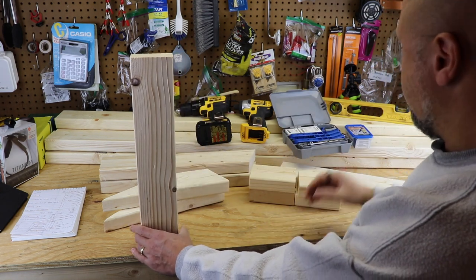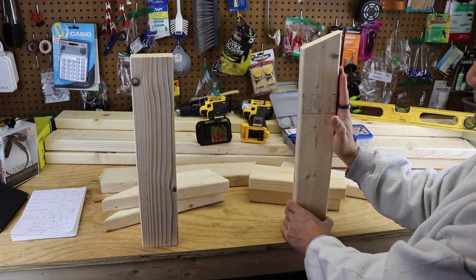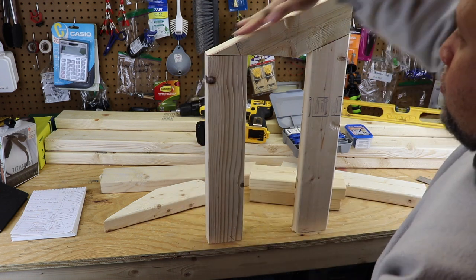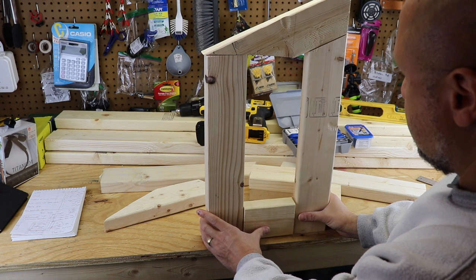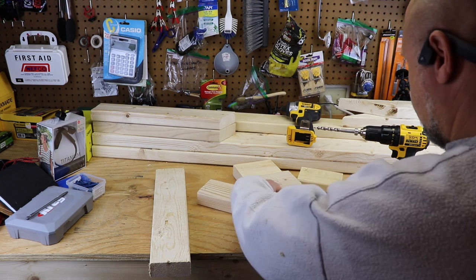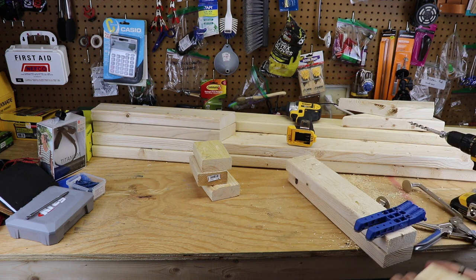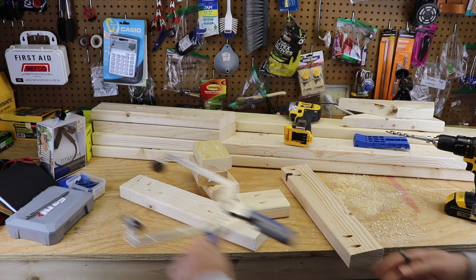So I'll show you basically what we're going to do and then I'll build it out. This is going to sit away from the coop, this is going to sit right up against the edge of the coop. The roof of the egg box will go here, this little piece goes right inside, and here's the rough side frame.